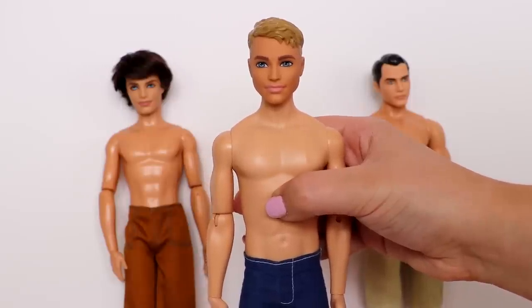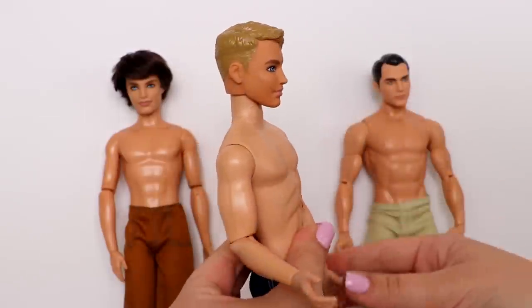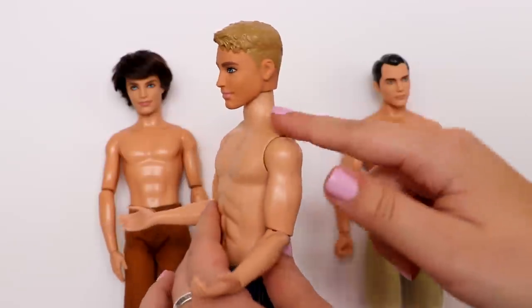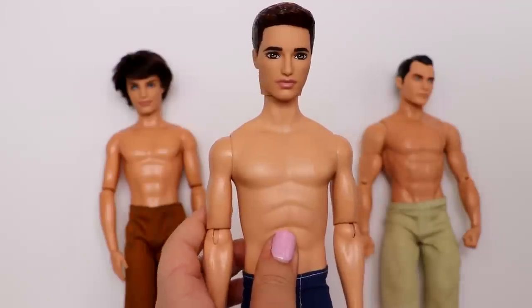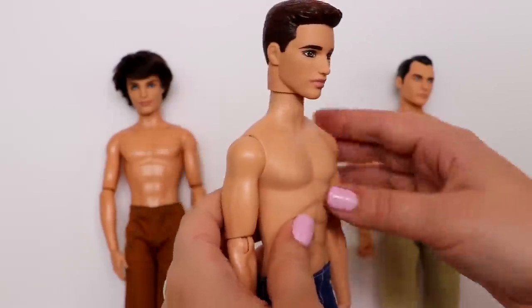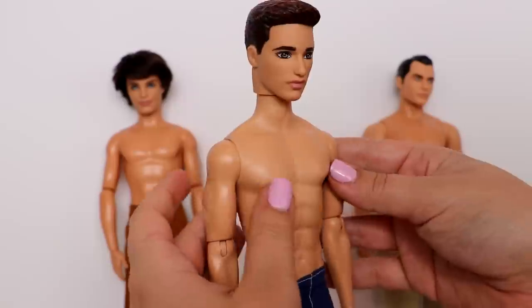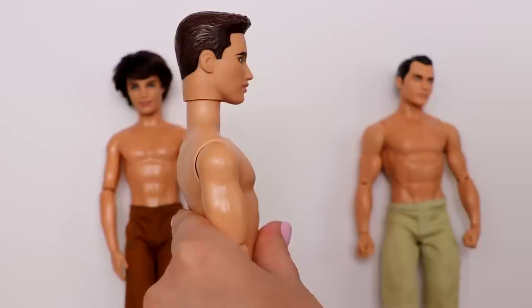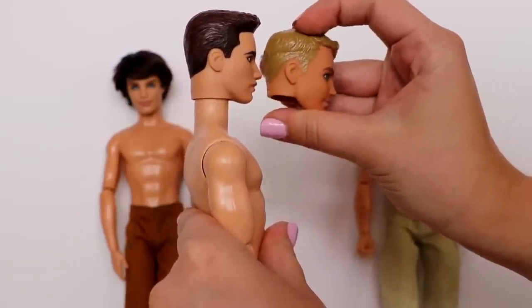I would definitely recommend the collector body for Ken dolls with shorter necks. As for the longer neck Ken, I've never tried it out and can't say if it works or not, but I feel like you could trim this part a little bit to match the smaller neck Ken and he would look perfect on it.